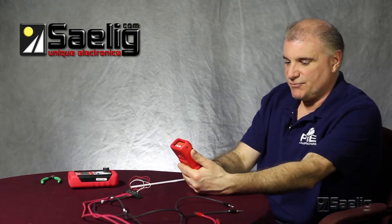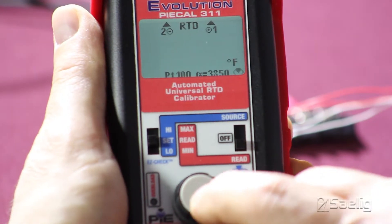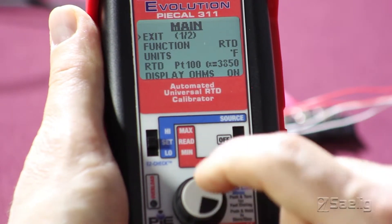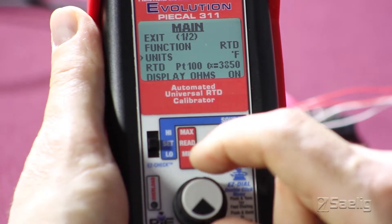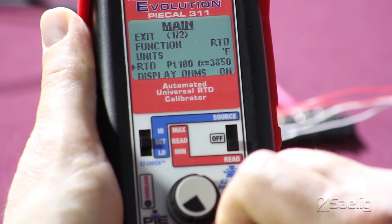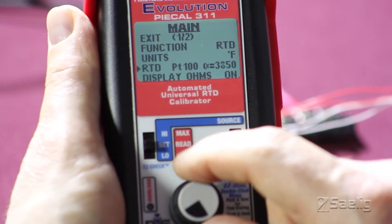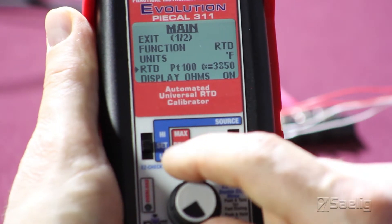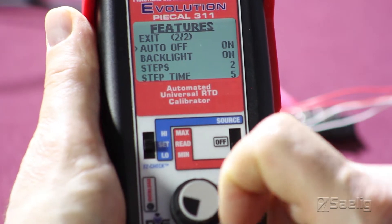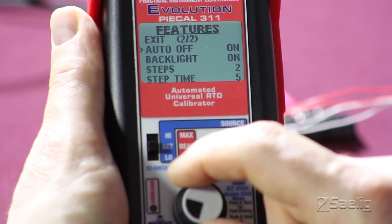We'll put the 311 into read mode and double click on the knob to get into the menus. We'll set this for degrees Fahrenheit. The RTD type is a Platinum 100 and the coefficient is 0.3850. The secondary display on the 311 will tell us what the resistance value is. We'll make sure that we have our auto-off set to on and our backlight set to on also.